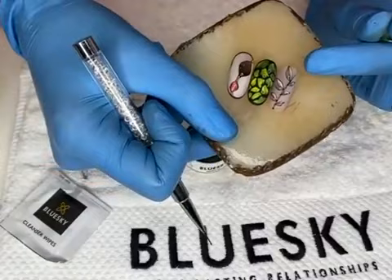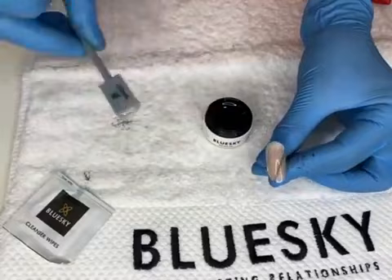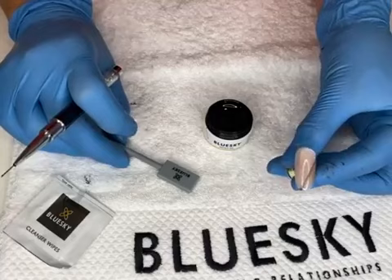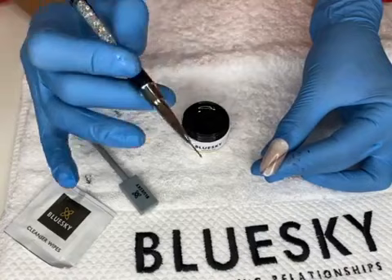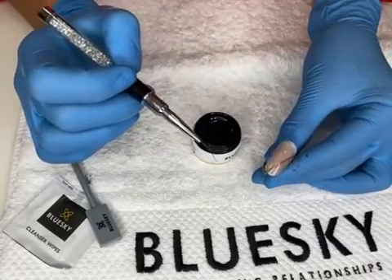Let me recap the steps on this third design: we applied base coat, then pink shade 7408 as a base — one layer, cured 30 seconds. Then we applied Diamond Cat Eye on top, using the magnet from four sides to create the beautiful rotating effect. Now I'm taking matrix gel to create thin lines for my design. Matrix gel comes in black, white, silver, gold, blue, red, and more colors — it's a really beautiful product for achieving very thin lines.